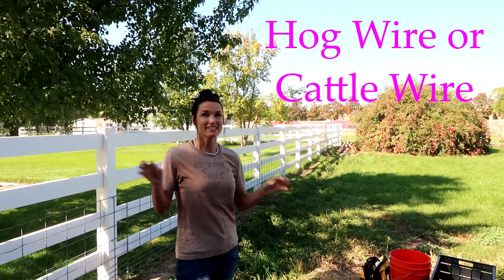Hog wire is this really, really thick wire. Basically it's to keep our dogs and our chickens in our yard and out of our neighbor's yard, because you don't want your animals running into your neighbor's yard. So let me show you this hog wire.